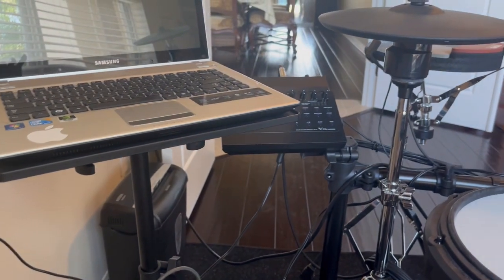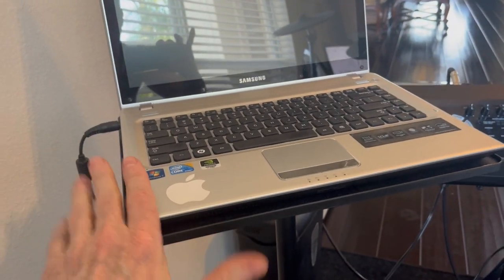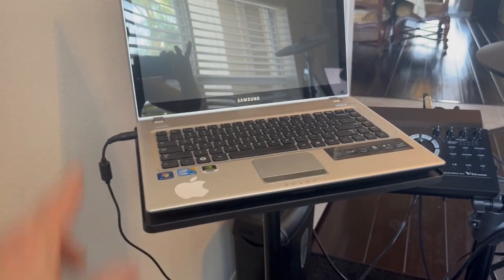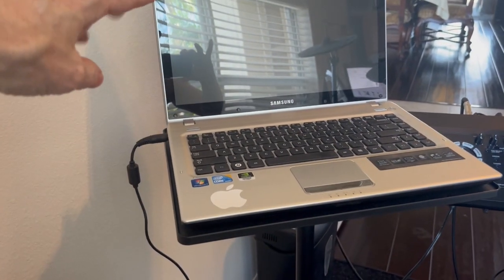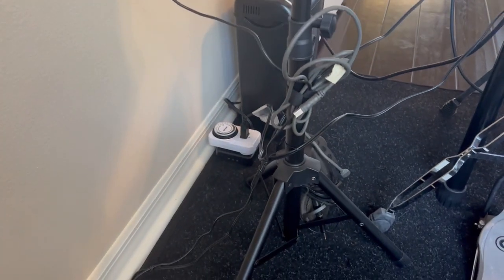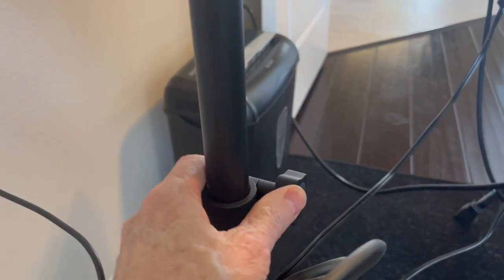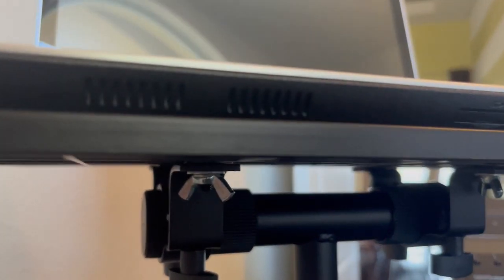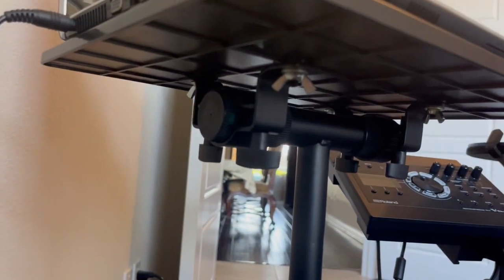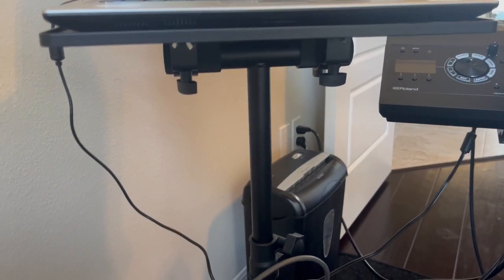I purchased this about a year ago for my drum setup. I wanted to put my laptop on top of it so when I'm playing, I could see the music and drum along and practice with my information on the screen. It's adjustable up to 35 inches high. You've got adjustment down here and up here too — you can tilt the platform forward or back, which is nice. It's made very nicely and it's very sturdy.